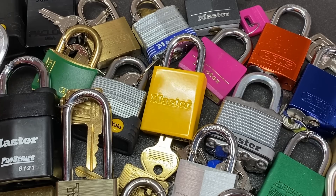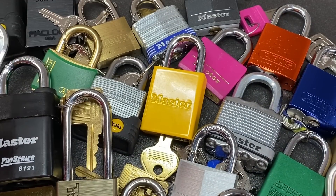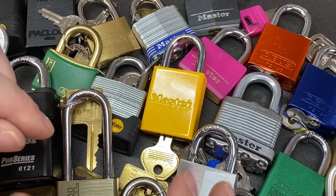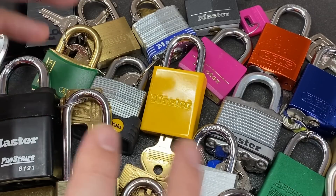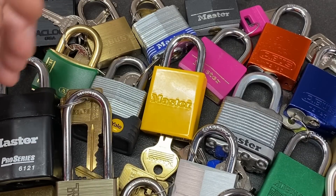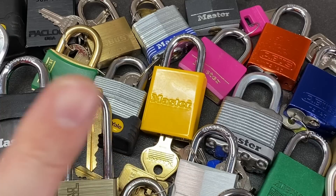What I might do is combine all the full raw footage of me picking my way through these locks over on my side channel for you to have a look at if you wish. I think I've pretty much picked all these locks on my channel already, but as a little compilation it might be of interest. On that note, I'll see you all next time.